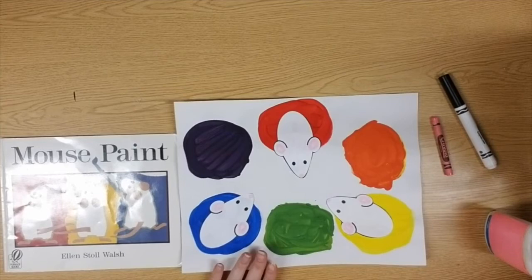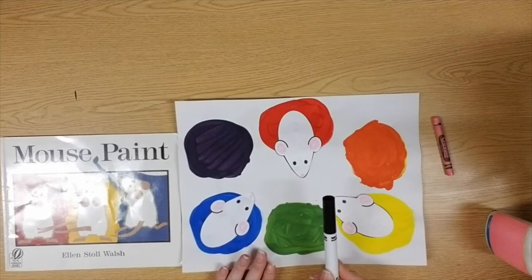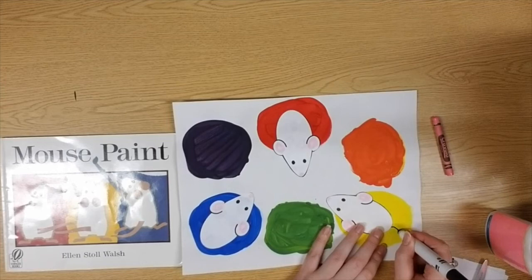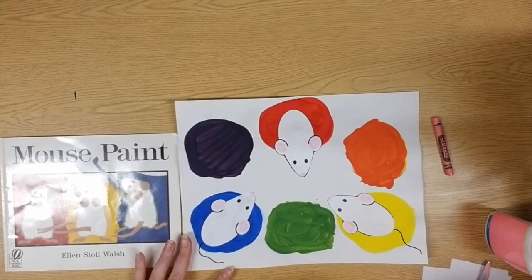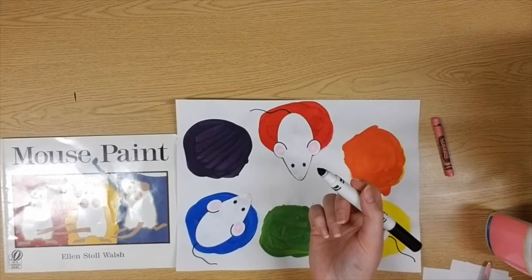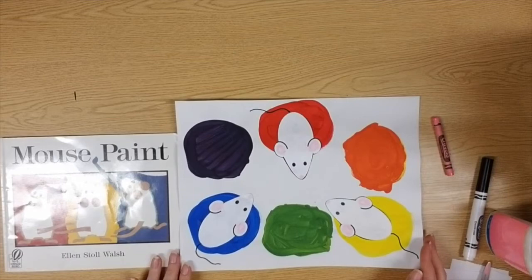I have one last thing to add — a black marker so I can give my mice a nice long tail. The reason they didn't have a tail to begin with is because we needed to cut them out, and you might accidentally cut off the tail. Go ahead and add a little tail — it can be straight or wiggly, whatever kind you want. Also, be careful not to put your marker in any wet glue, because that will dry out your marker. And there — my artwork is finished!